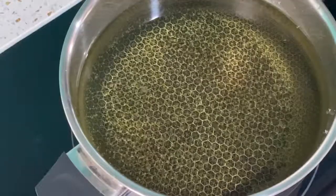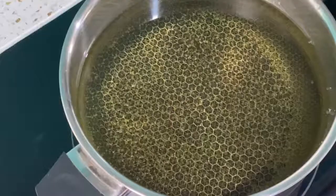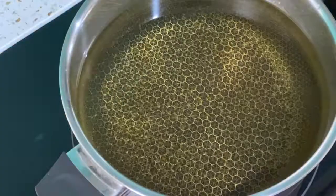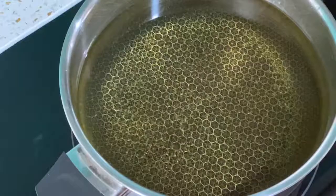You wanna fry it — it has to be a deep fry, quickly. You don't want anything less than that.